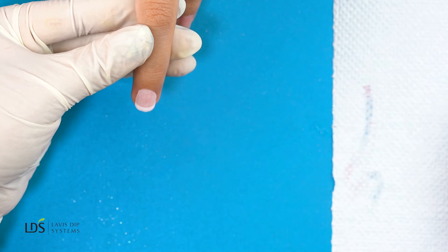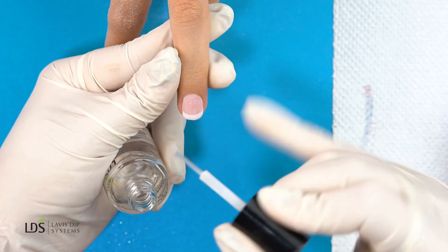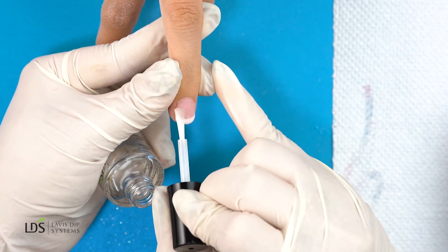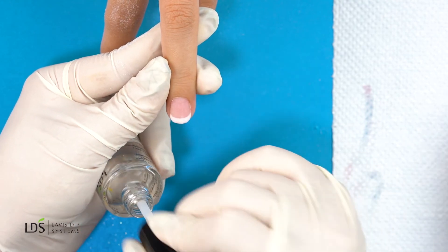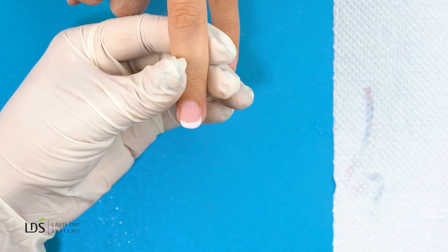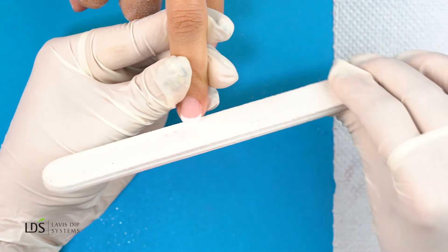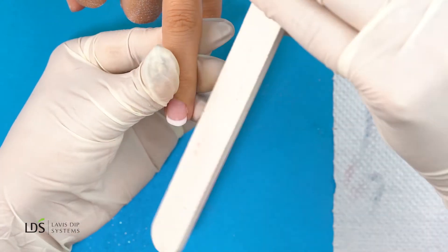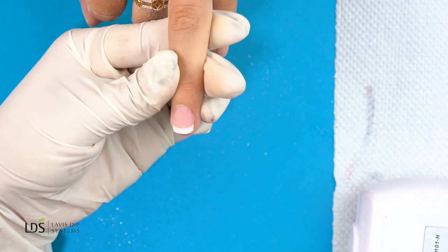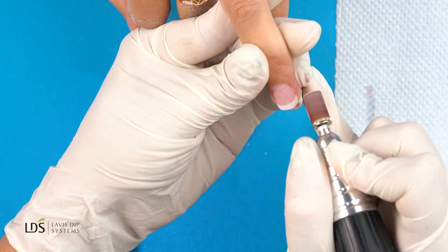Once I've done that, I'm going to use my sealer dry to set the powder, and then we're going to wait a little bit for the sealer to dry. All right, it looks like our sealer has already set in, so I'm going to go ahead and reshape her nail. We already have a really nice form here, so I'm just going to go in very lightly with my drill to make sure it's nice and even.